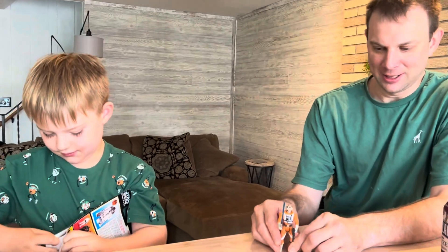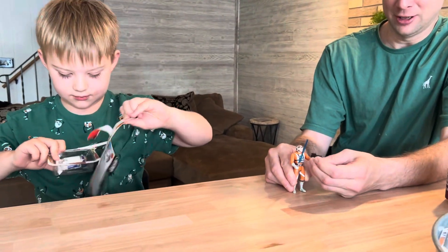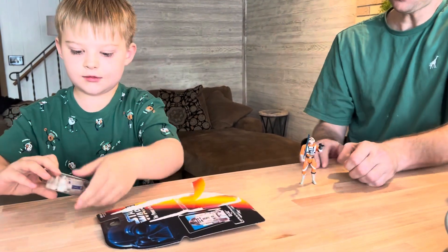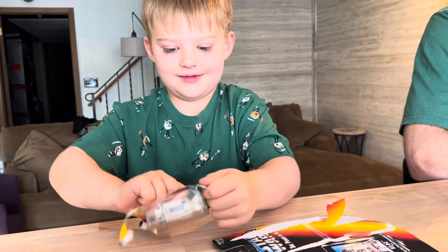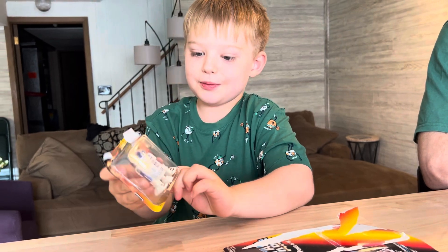Now we're going to unbox and open up the R2-D2 from 1995. We've got our Luke Skywalker here in his X-Wing outfit. And now Landon is opening the R2-D2. It's kind of hard to open because of the plastic.